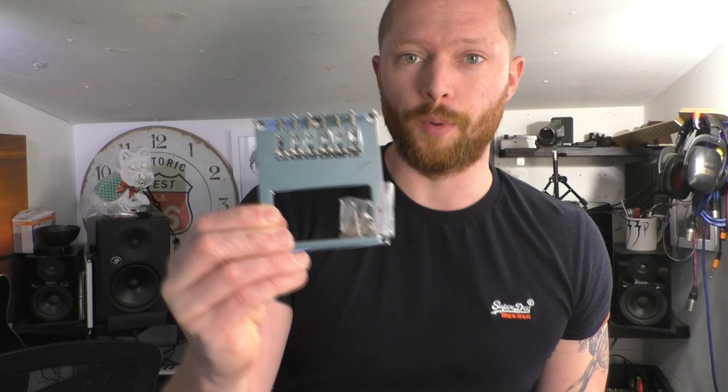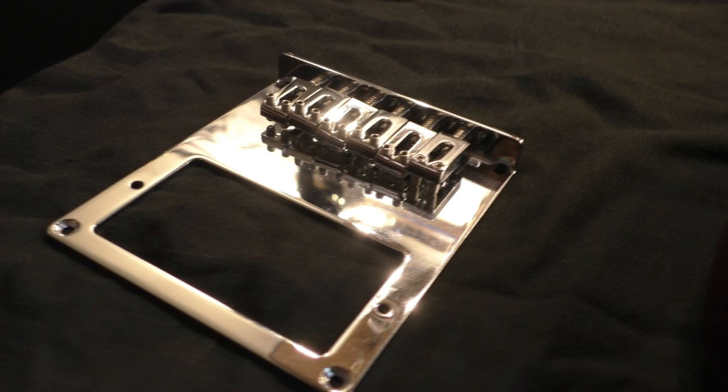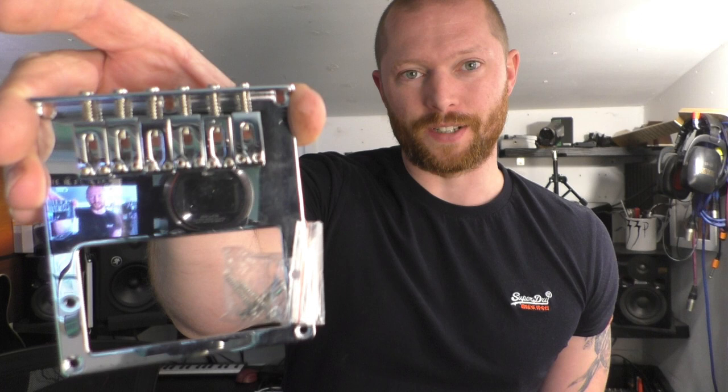One important thing to do is know the width of the saddles that you require before buying anything. I've bought a Telecaster bridge because it looks the same width — I've measured it up — and I'm going to take all these saddles off and put them on the existing bridge. The reason I've bought a Telecaster bridge with a pickup surround is that once I take the saddles off, I'm going to use it as a template for cutting some humbuckers in a guitar I'm making.